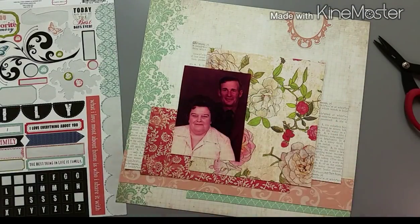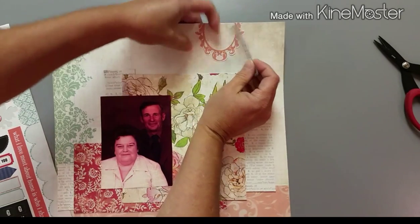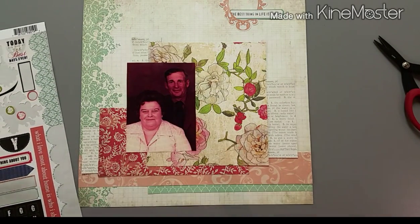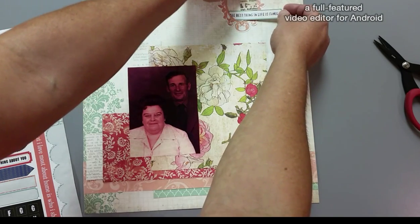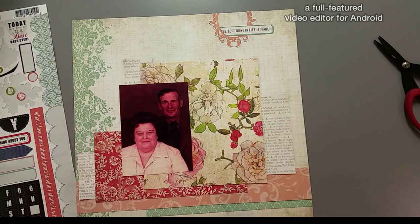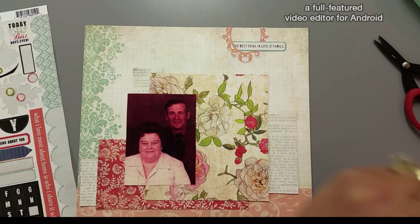I tuck it in towards the bottom of the layout. It was a formal professional photo taken of them, so I like these formal elements. I grabbed the sticker and decided I want to tuck it in a little bit — I like that a lot but I feel like I need another element up there. I wanted to use these banners but that didn't quite pan out, so I decided I needed some more of that darker pink — like a cherry red. I grabbed my butterfly punch and punched a butterfly out to add to the little cluster up there, and I really like how that brings that darker color up.